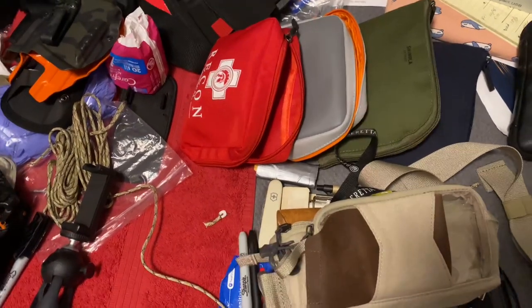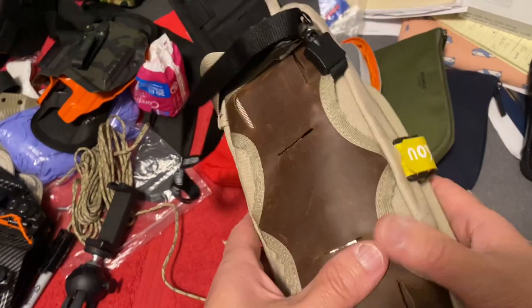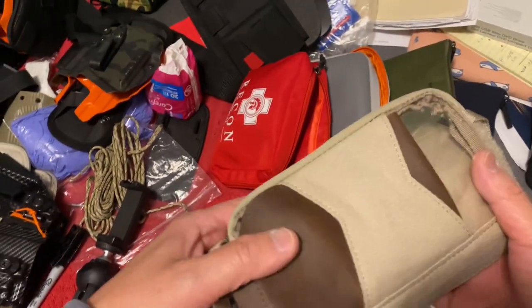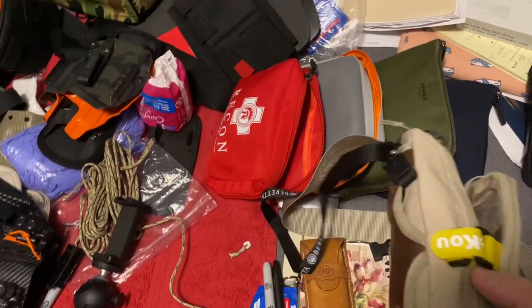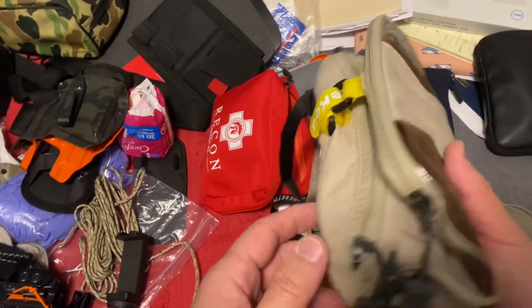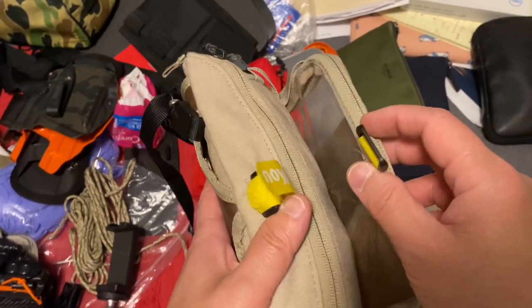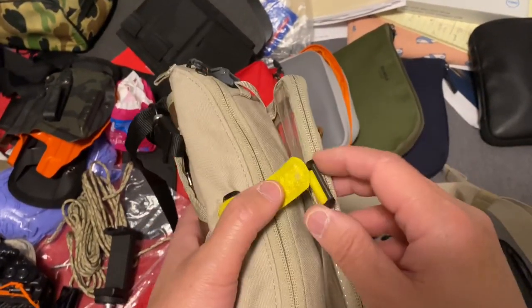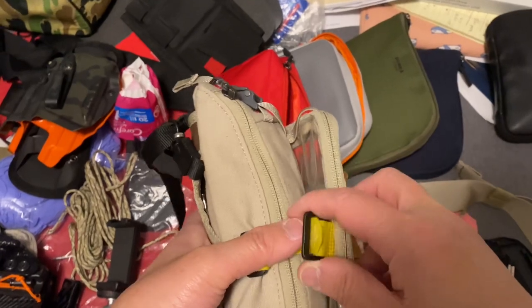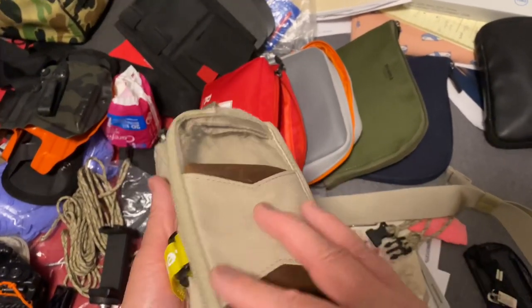Hey guys, Dingle Nerd here. I'm just nerding out about my Vertex Sock P. No, I'm just kidding. You're probably thinking this is a Sock P channel, but I did make a change. I put on some velcro strip here. I don't know how well it works or not — I just thought I'd try it. We'll see.